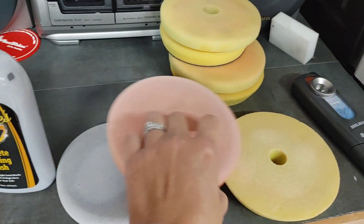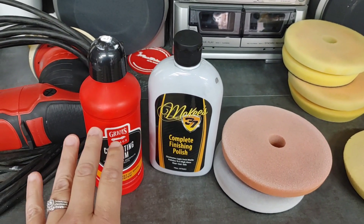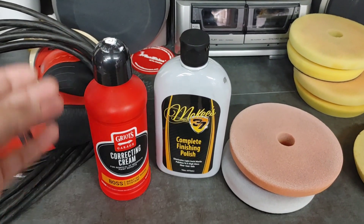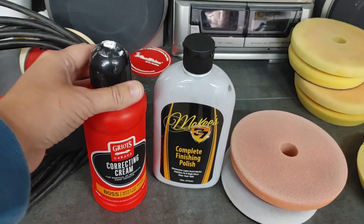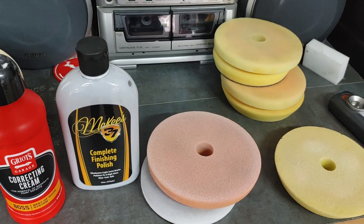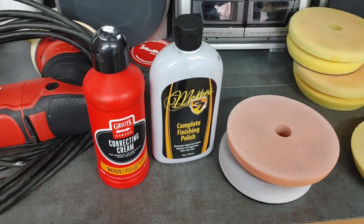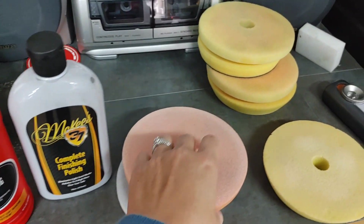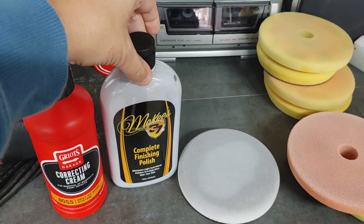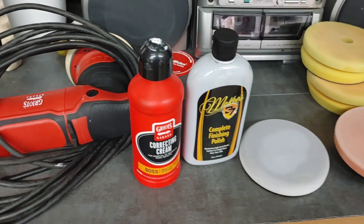Ultimately had to do a two-step. I did two passes, max three, with the correcting cream. I find it's a very pleasant product that pulls out about 75% of the defects based on pass count and pad choice — very easy wipe-off, low dusting, really pleasant to work with. Any finishing polish would work, but I enjoy this one because you don't have to work it extremely long to get the level of gloss you're looking for. I did about two passes with the finishing polish and the white foam polishing pad, working at around speed four, maybe three and a half to four. You don't want to overheat the panel with my Griot's 15mm long-throw.